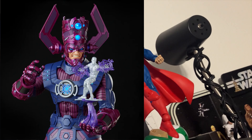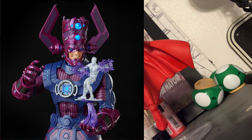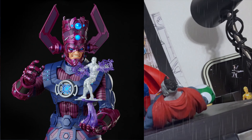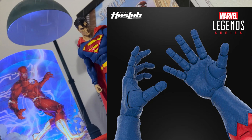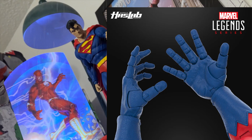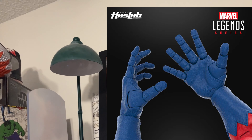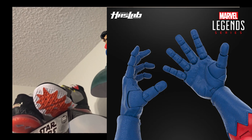In some cases they do throw in extra accessories or extra figures depending on the price and how well the project is doing, but all of that has already been calculated — they're not giving anything away. They're just assuming that the more they can mass produce, the more cost-efficient it becomes, and then they can include a couple more figures or accessories down the line.